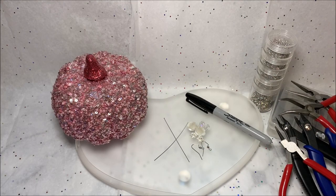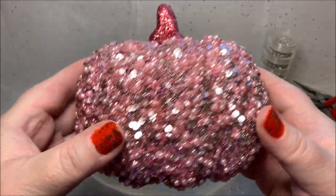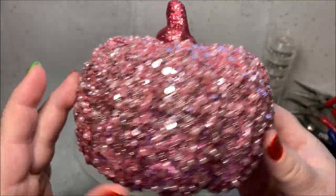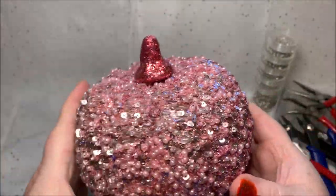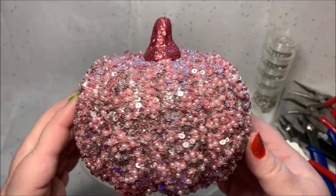Hello, Sparkle Squad! This is Monica and today I am doing a Spooky Sparkles collab. It is a Halloween theme and something about it has to have a sparkly and spooky element. Nothing really spooky about this pink sparkly pumpkin, but I still love it.